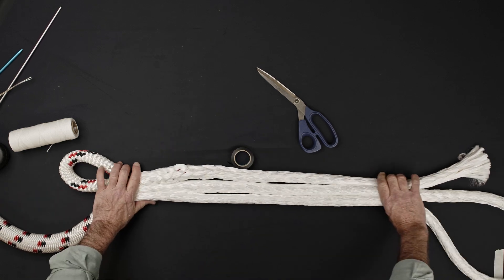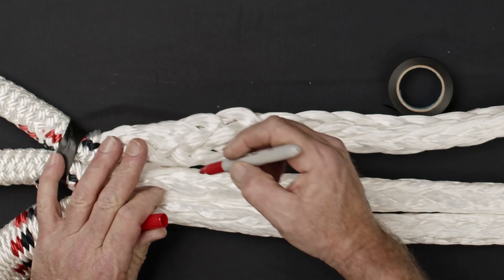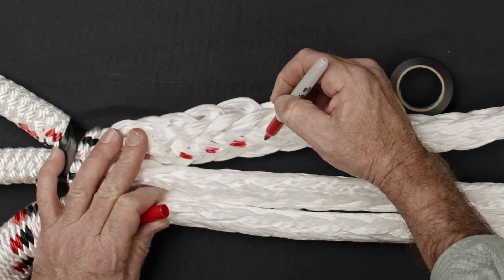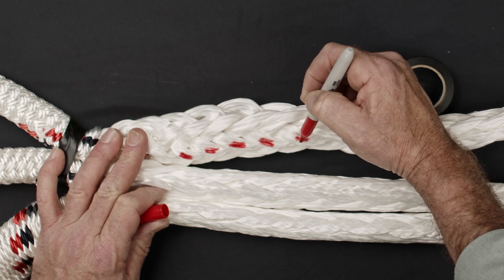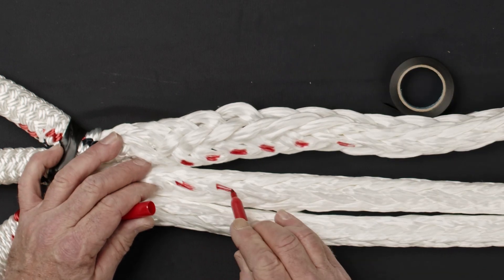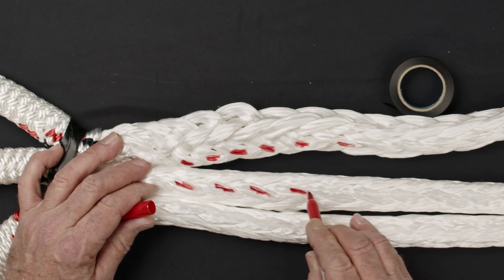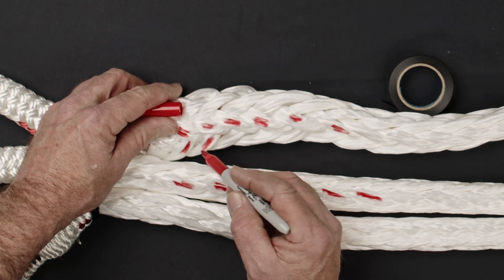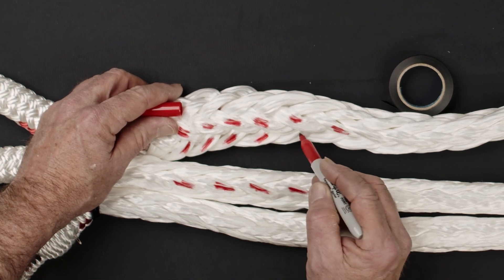Arrange the exposed core sections so that they lay next to each other with no twist. Starting at the location the sleeve enters the core, skip one strand pair and then mark six consecutive S strands. Mark the six corresponding S strands on the opposite side of the eye. Repeat this process for six consecutive Z strands on both sides of the eye.